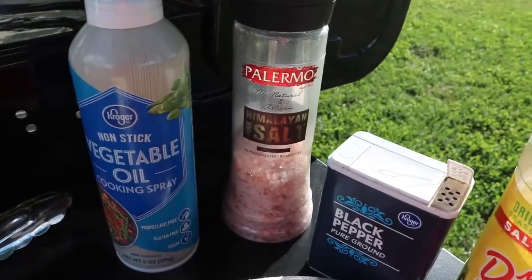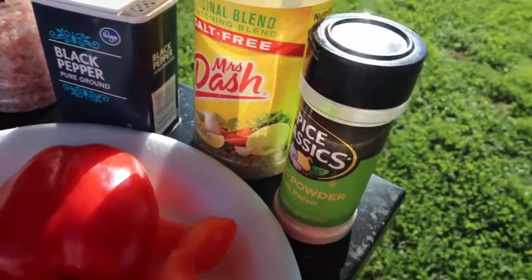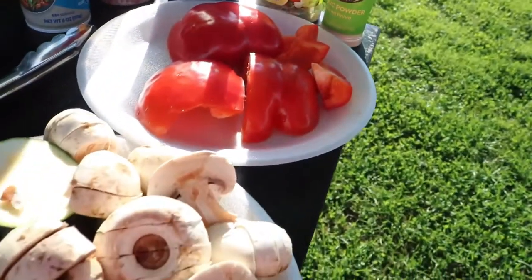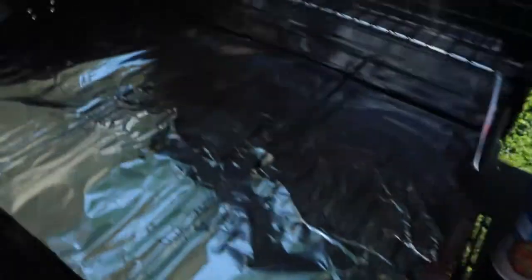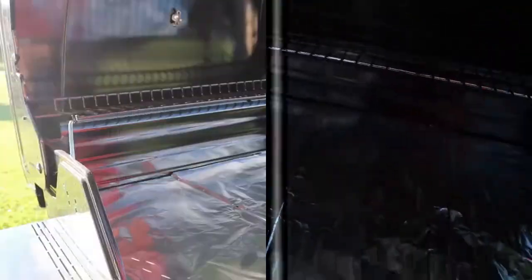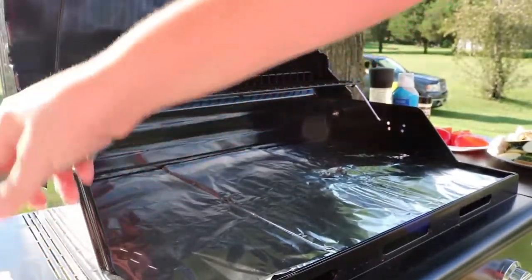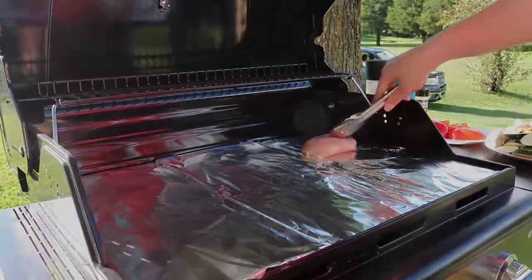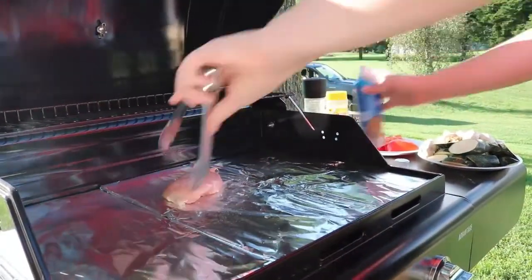On the grill I'm using non-stick vegetable oil cooking spray, some salt, white pepper, the original blend of Mrs. Dash, and some garlic pepper. I've set out all my ingredients on the little side tables. Here's my chicken, just rinsed and patted dry. Before I lay it on there I'm going to spray some non-stick cooking spray on my grill.